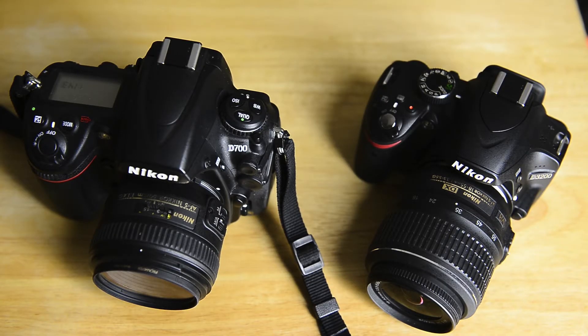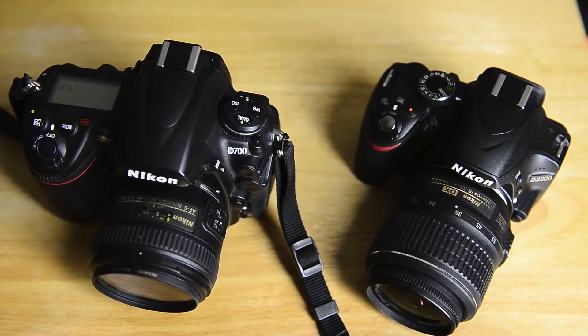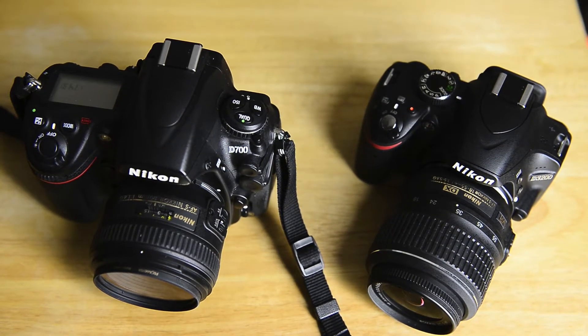Okay, so here we are. We have the D3200 on the right and the D700 over on the left. By the way, I am using the D600 again for this video — the D600 is really starting to grow on me. There will be an update about that pretty soon.